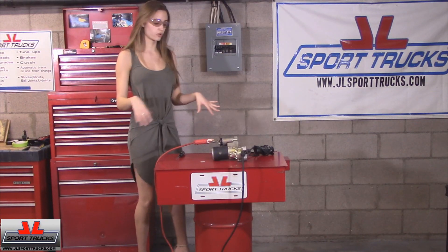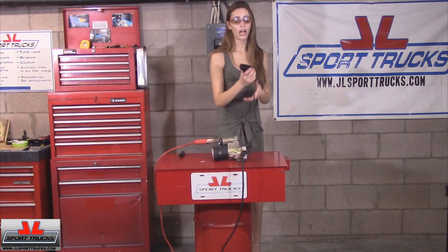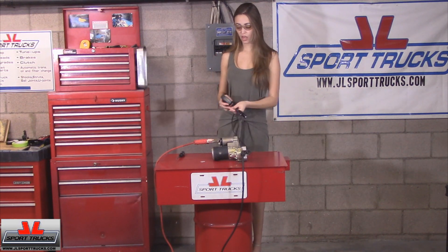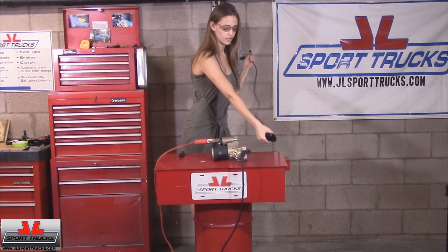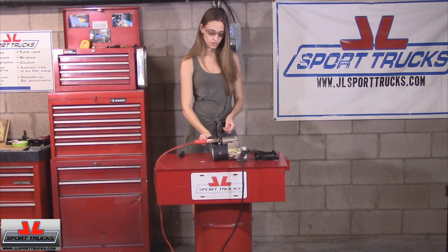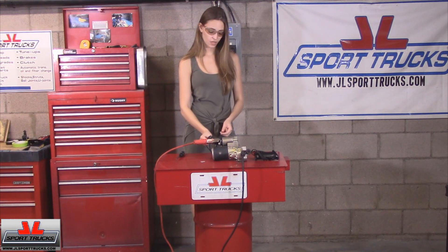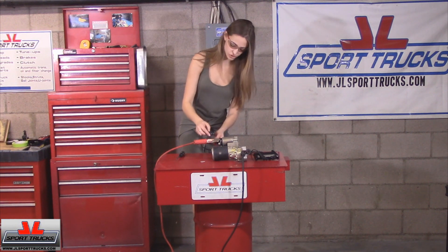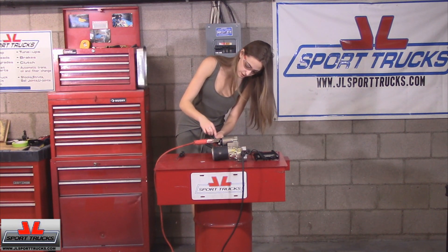Now that we've hooked up the cables, we're going to use our remote starter. There are two parts to this: you're going to hook one of them up to the positive cable, and then the other one you're going to hook up to the solenoid terminal. They have like a little latch, and once you've hooked them on, let me go ahead and do that.